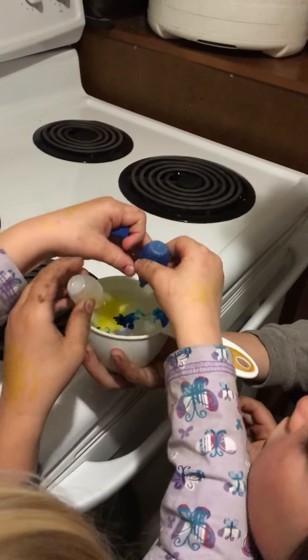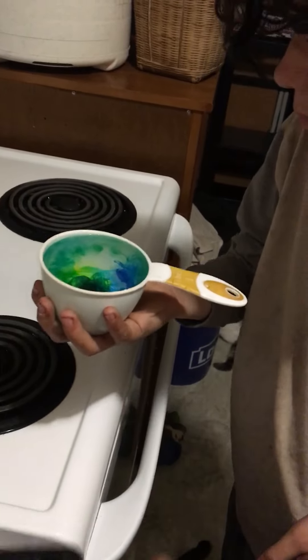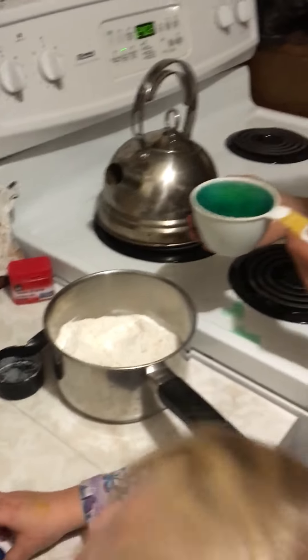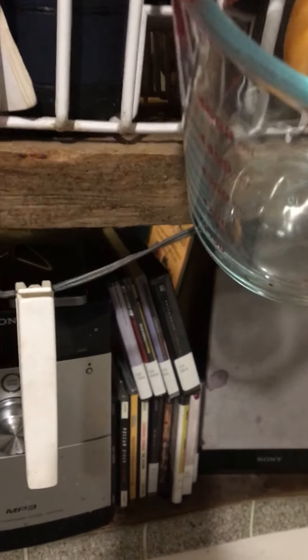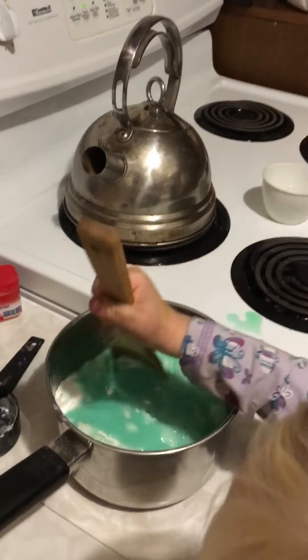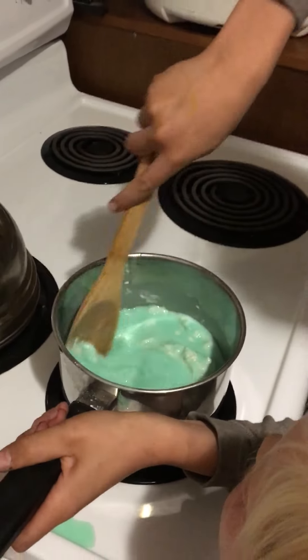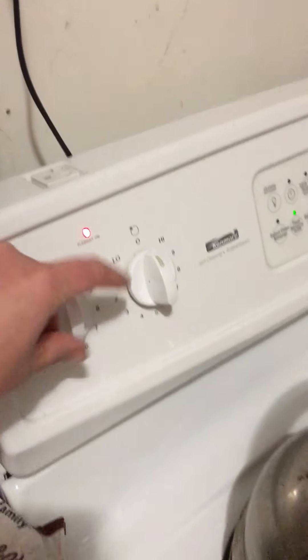We're doing blue and yellow — we're actually almost out of food coloring. The recipe says add food coloring to water, then add to the dry ingredients and mix well. Riker, please move that cup and mix it a little bit more with your big kid mixing. Now we're going to put it on this burner and cook it — mix all the dry ingredients in, then turn the burner on to medium-high heat.